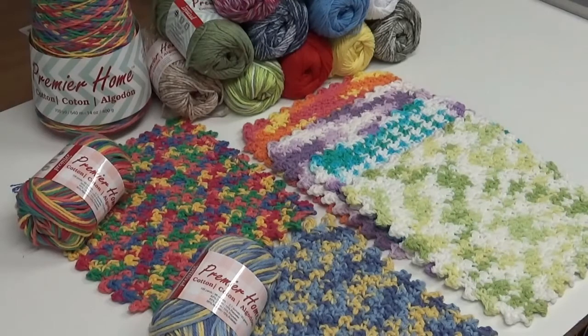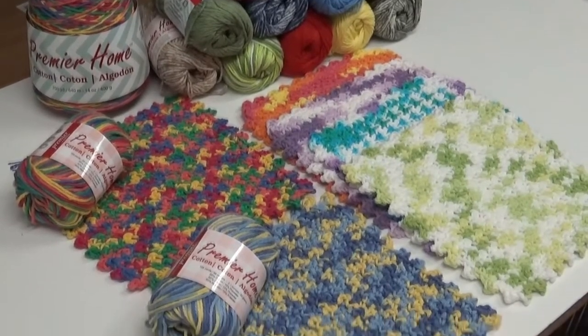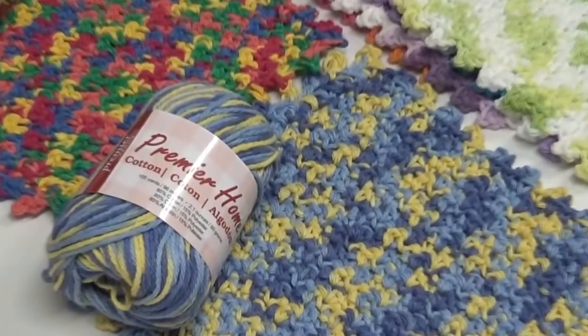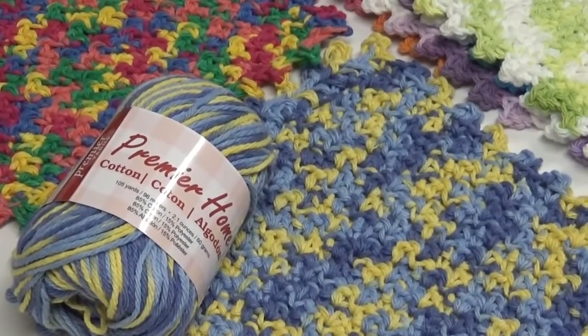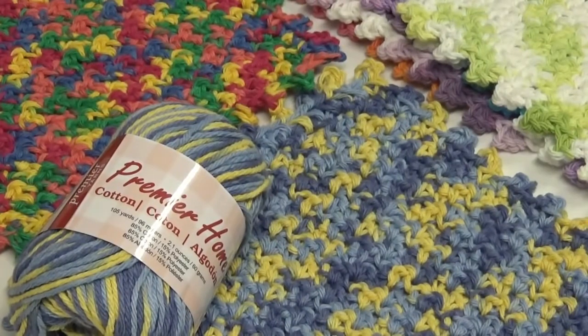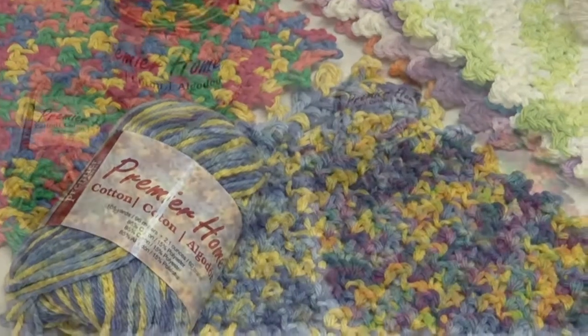Today the yarn I chose is the Premier Home Cotton yarn, which is 85% cotton and 15% polyester. The reason I like this yarn is because it is a cotton blended with polyester, which means it stays brighter, dries faster, and lasts longer and is very durable.